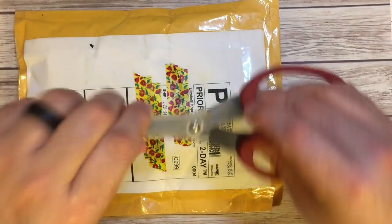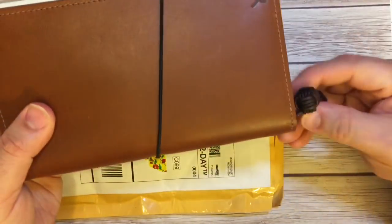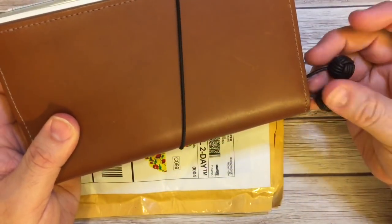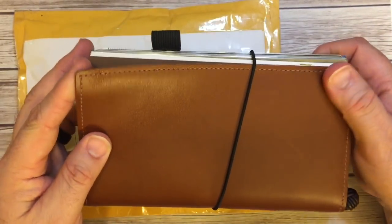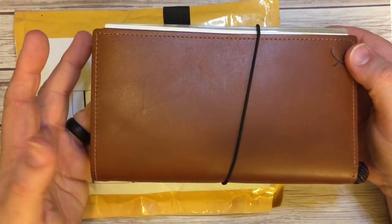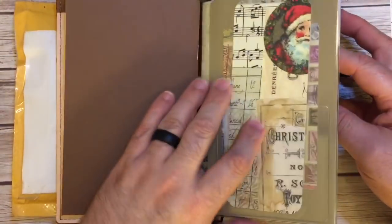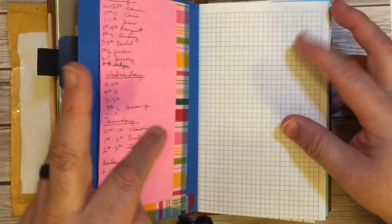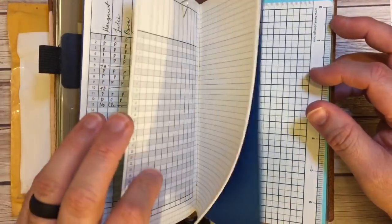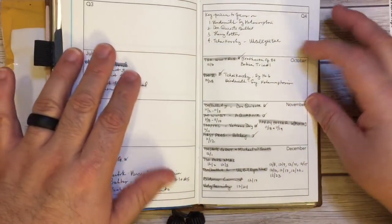I do have a set of Monkey Fist Knots by Babette. Here they are on my Ibex Sojourner — this is the Ibex Leather in the Retro B6 Slim, and I've been using it as my planner. I have a lot of stuff in here. I've been using it as a tracker to keep track of my students at the university and their grades and all that fun stuff.